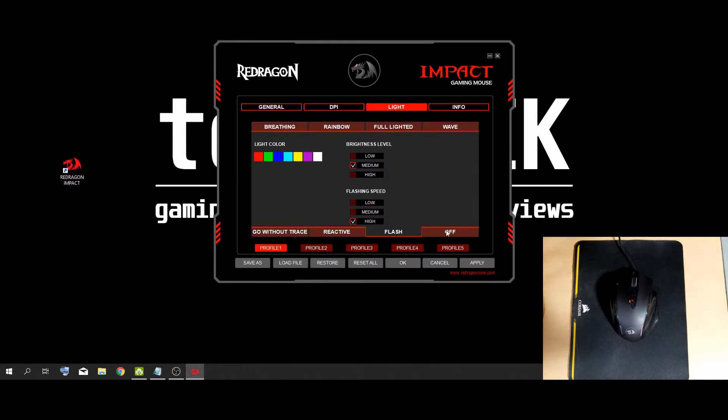The final mode here is just off — why would you buy an RGB mouse and just leave the lights off? I don't know. I'm going to keep it on rainbow with a high brightness and a high speed.